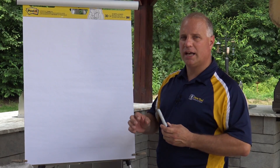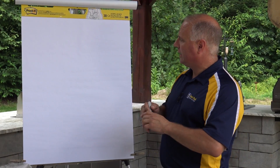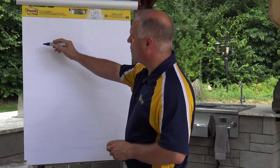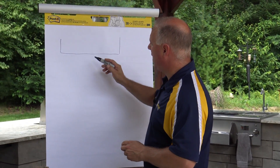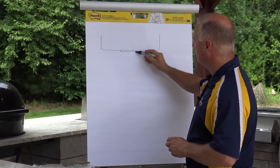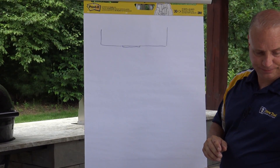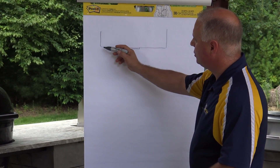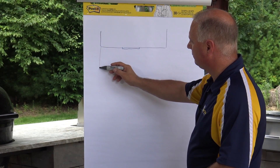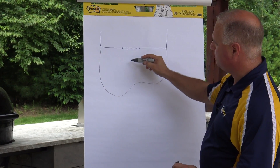I'll go into a little more detail on some of the drainage issues and talk about some of the fabrics. Here I'll draw my home — this is my house, back door here — and then what we're going to do is build a patio coming off the home.